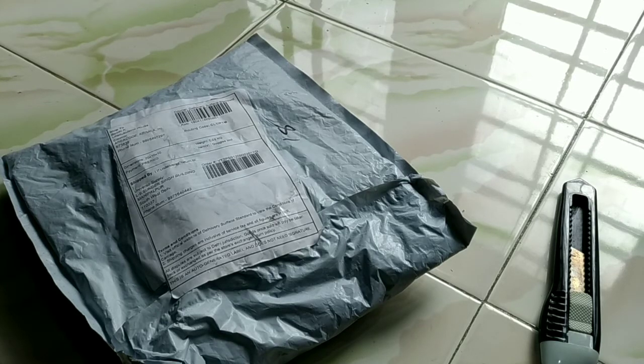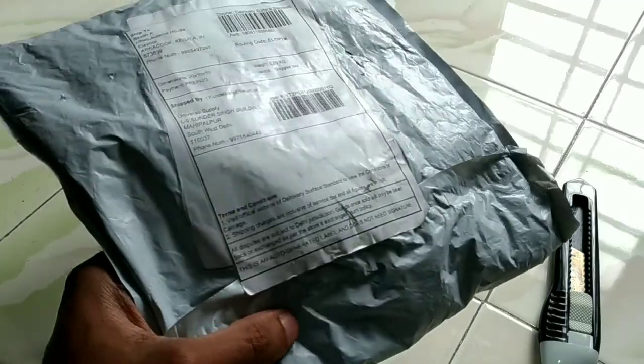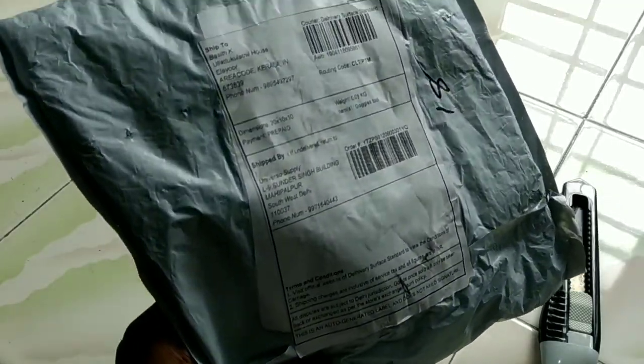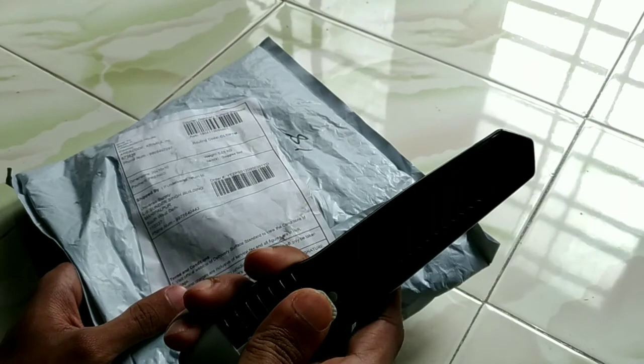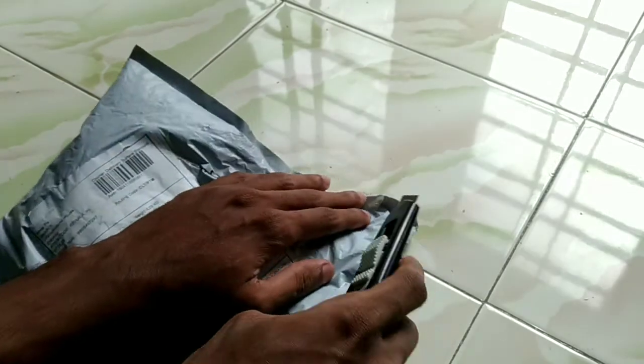Hello YouTube! I'm going to show you a new unboxing video. I'm going to show you a new Google — it's a retro type of Google.